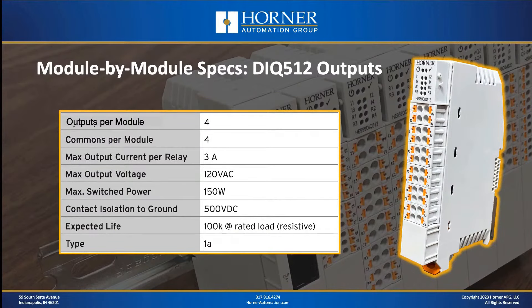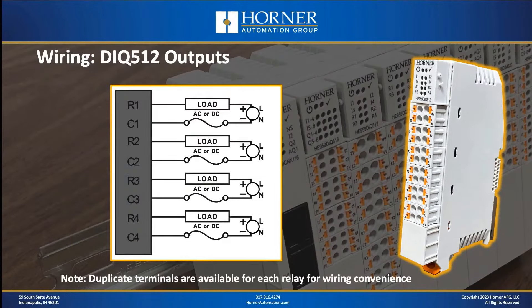Looking at the relay output specifications for the DIQ-512: the relays are rated at 3 amps per relay, there is 500 volts of isolation between the contacts and the module ground, the relays are type 1A, and the expected mechanical life is approximately 100,000 cycles. From a wiring standpoint, each relay is wired completely separate from the others. Fuses are shown in the wiring diagram — anytime you're using larger relay loads, you should definitely look at fusing, with fuse ratings dependent on your load sizes and wiring gauge.